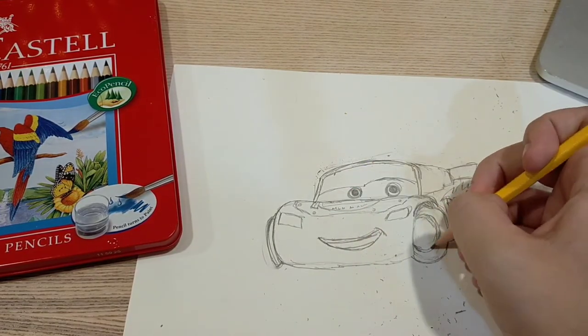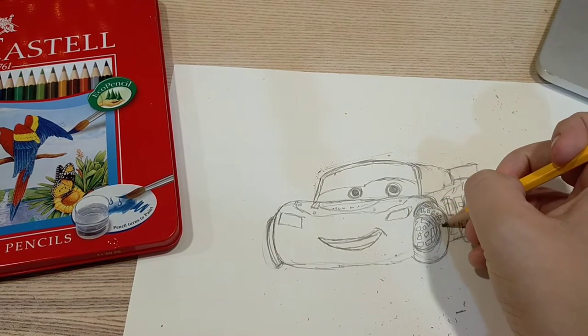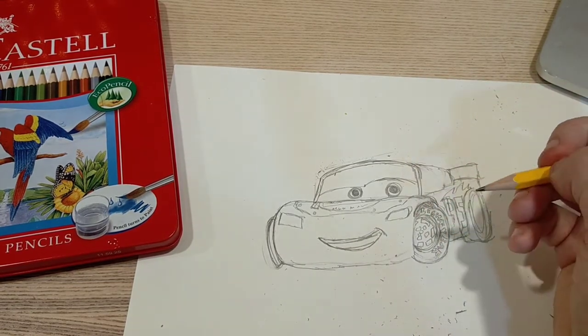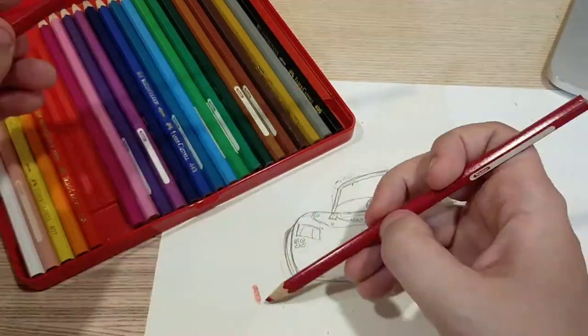Then I decided to draw the other things I needed, like the numbers and any letters I saw. So I'm just copying exactly what I see on the paper.